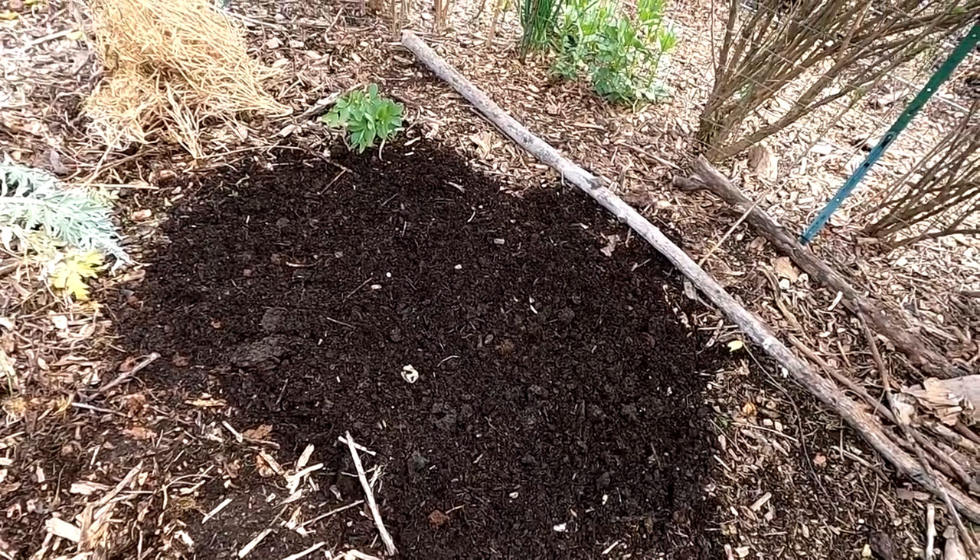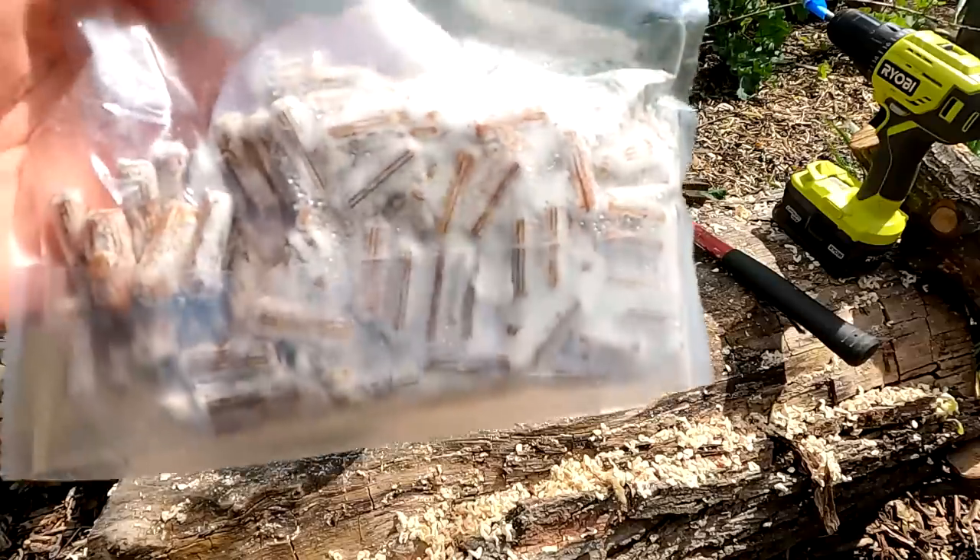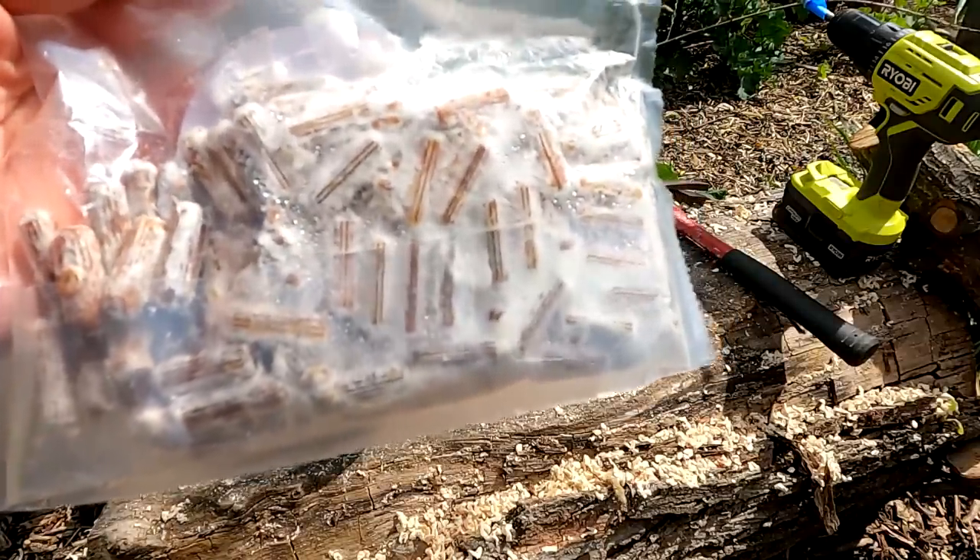I'm going to continue to inoculate these logs before I put them in position. Check out the mycelium surrounding these oyster dowel plugs - it's really quite impressive.